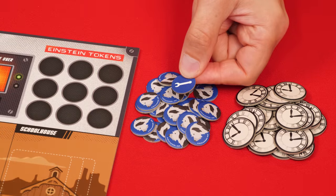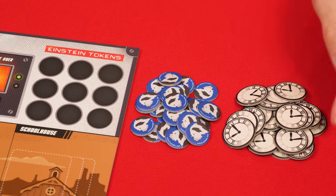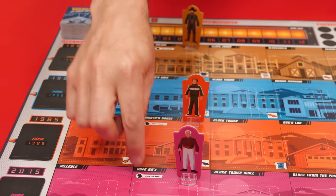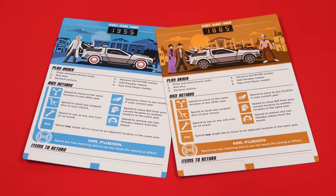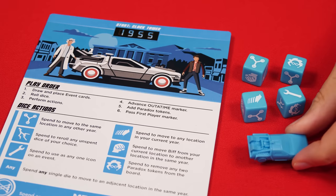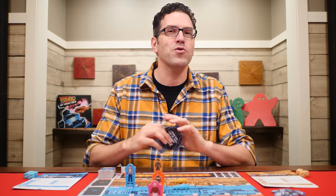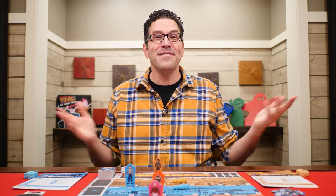Shuffle the double-sided Einstein tokens and put them facedown in a supply next to the board, then set the paradox tokens nearby as well. Put a Biff standee on the matching colored Biff start space as indicated on the board. Each player takes one of the play mats — we'll set up a two-player game with blue and brown, returning the others to the box. Each player takes the four dice in their color along with the matching DeLorean, which they place on the clock tower space of the timeline that matches their DeLorean's color. Finally, give the first player marker to whoever has traveled through time the furthest — in other words, the oldest player.